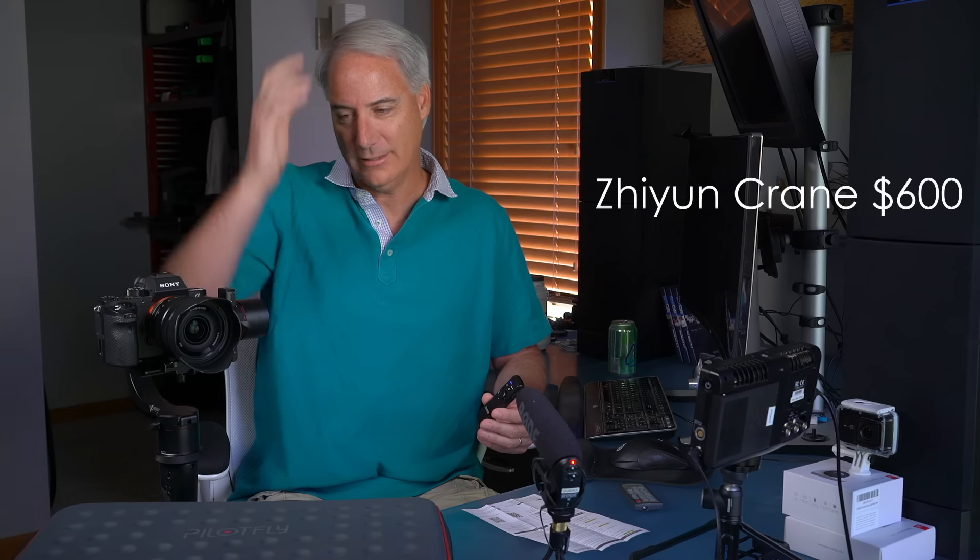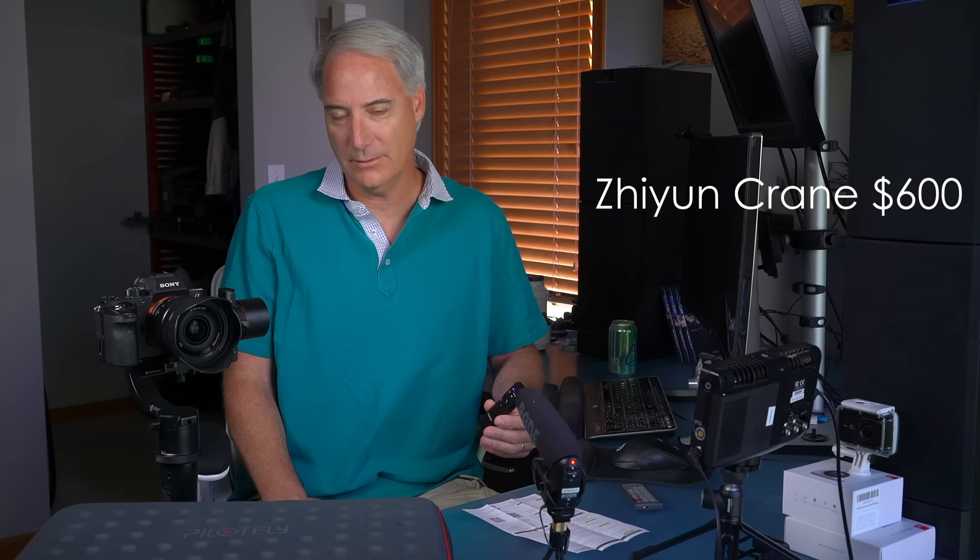I know there's another one that just came out that's even cheaper — I think it's called Zenyu or something like that. Several people have gotten it recently and enjoyed it, though I haven't reviewed that one. And in my PilotFly H2 review I mentioned I was waiting for another gimbal to review — it hasn't come out yet, and I'll let you know when it does.